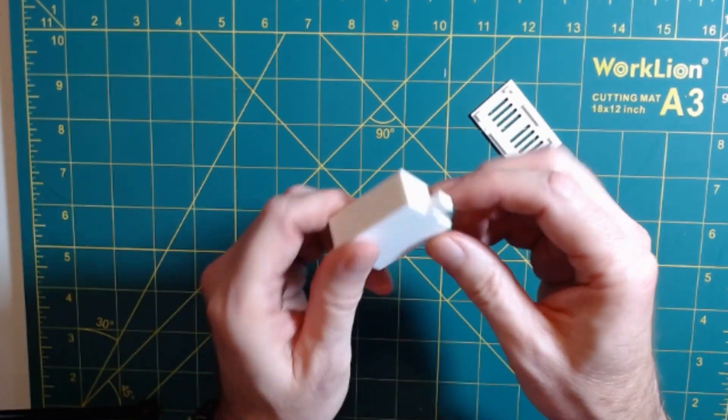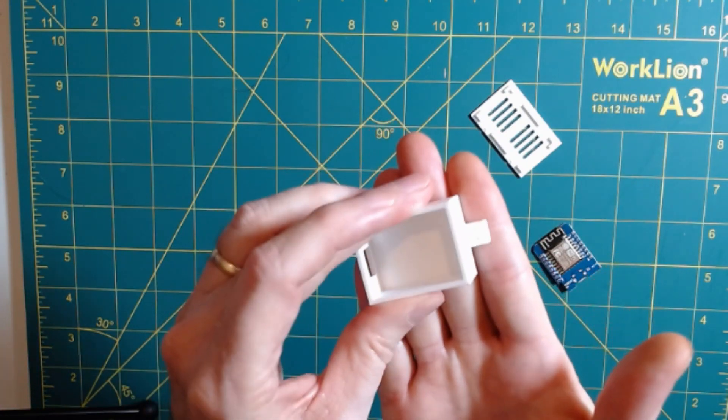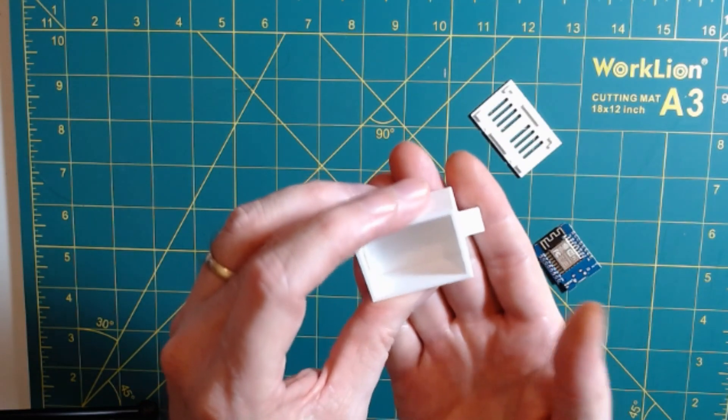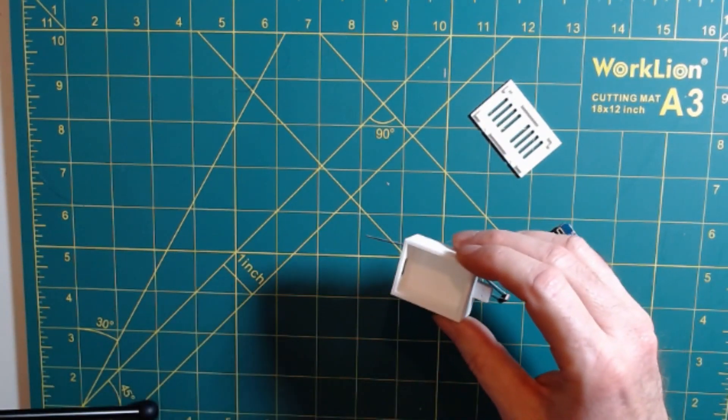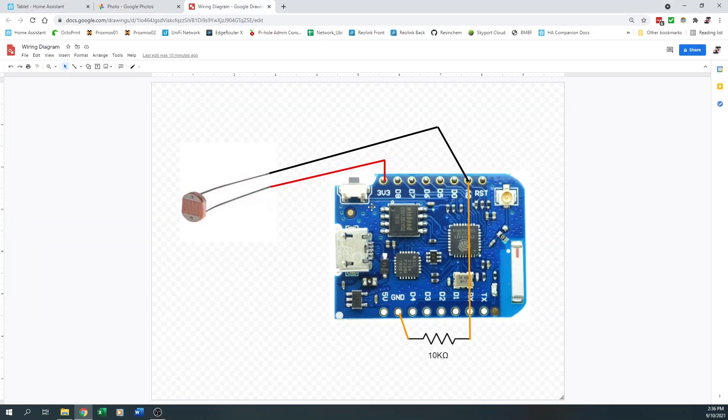One of the hardest things to come up with was actually a case to hold this in. I needed a recessed area for the photoresistor that would fit flush against the dryer, with the photoresistor right over the indicator light, and obviously the D1 Mini goes into here. Looking at the finished piece, that photoresistor is recessed flush against the backside of this 3D mount. For the wiring: connect one leg of the photoresistor to 3.3 volts, the other leg to the AO pin on the D1 Mini, and also connect the AO pin through our 10K resistor to ground. That's all the wiring.